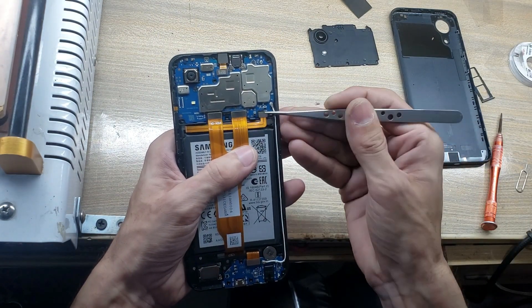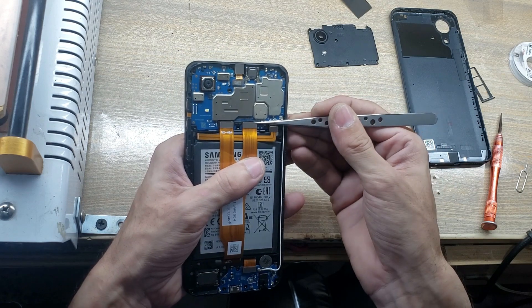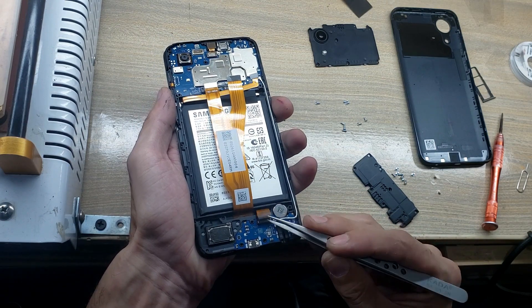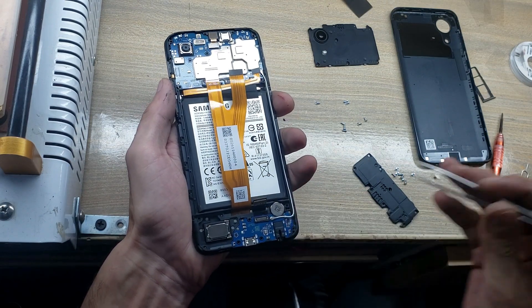Disconnect the battery connector and LCD display flex connectors from the main board. Disconnect the sub flex connector from the charging sub board.